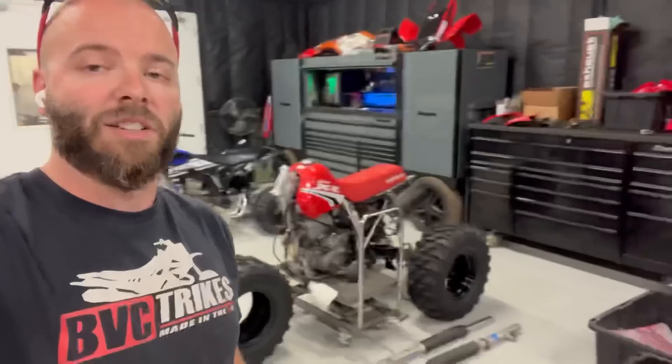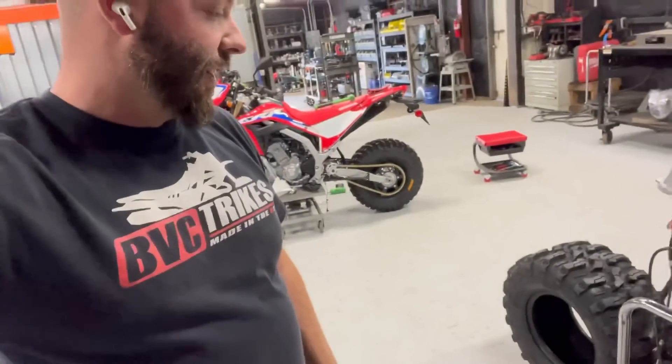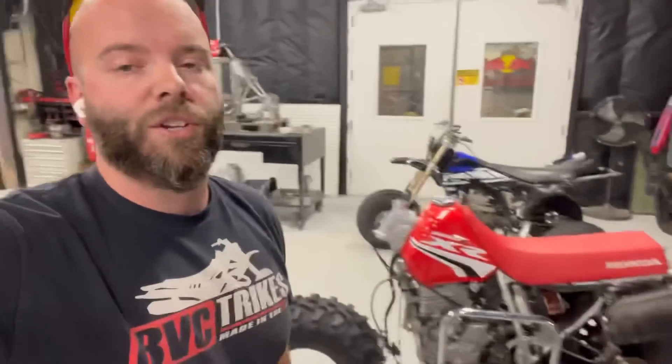What's up guys — got some pretty cool updates on this modern Big Red. This thing should be on the ground in the next couple days. I'm getting damn excited; it's been a long road just getting everything designed and feeling the way we want it. I'm gonna show you guys the bike real fast, then we'll head over to the computer and show you what the clamps are gonna look like — I'll have those cut out probably tomorrow.